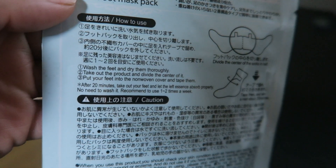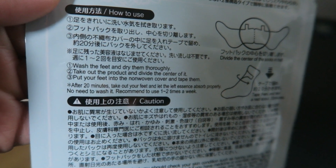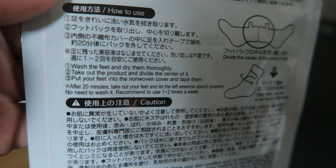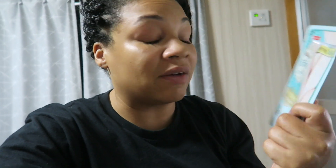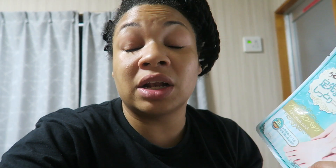The directions are in English: wash the feet, dry them, take out the product, divide the center of it, put your feet into the non-woven cover, and tape them. So I'm in the process of washing my bedding right now — it's day four. According to the packaging, this Daiso one is safe to use every one to two weeks.